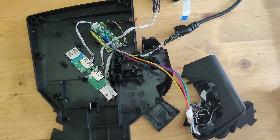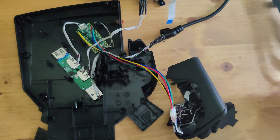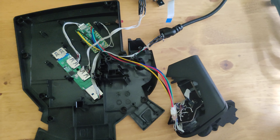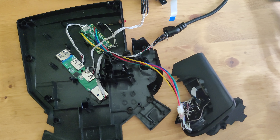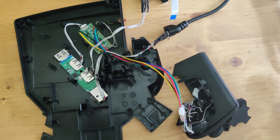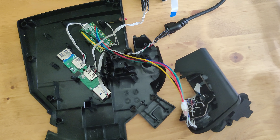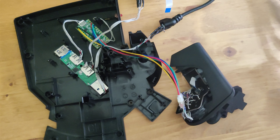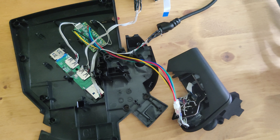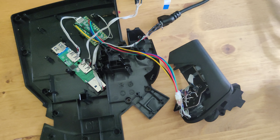Hey guys, just want to show you some more Razer Tartarus V2/Pro mod stuff. I recently made a video talking about some mod improvements, and in that video I mentioned trying and failing with an internal hub. I'm revisiting it now with a different hub — actually two different hubs.